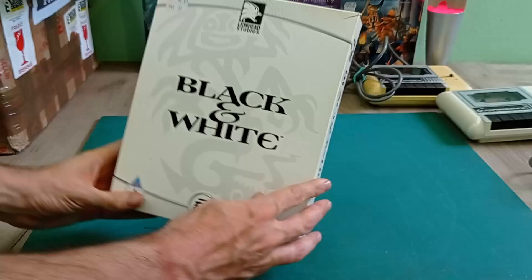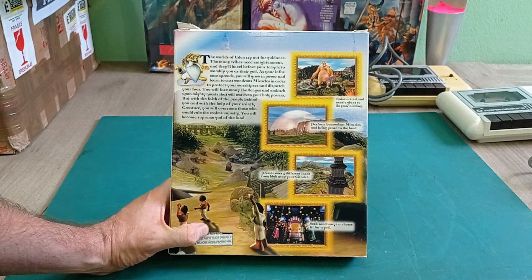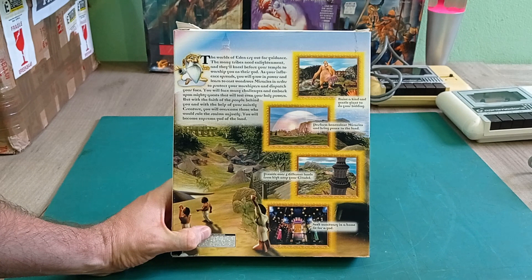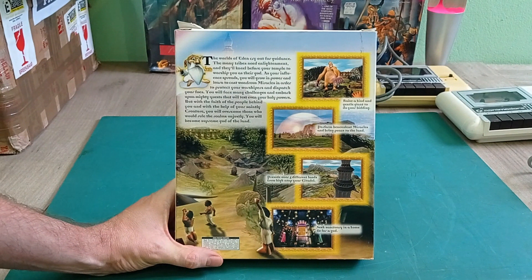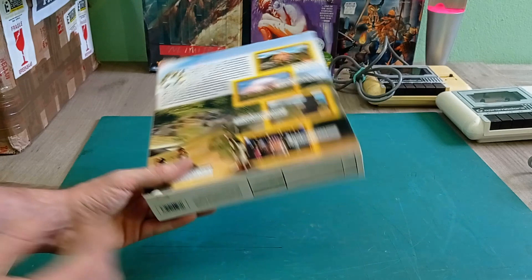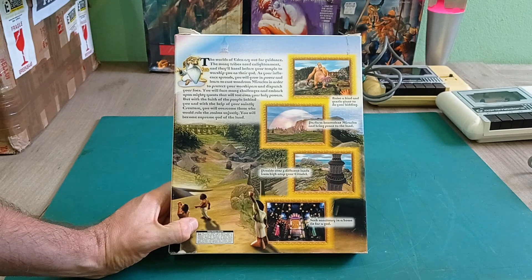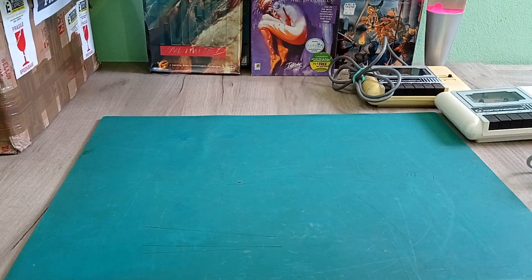Next is Black & White - a game I played quite a lot back in the day. It's a strategy game with an original gameplay mechanic where instead of controlling villagers directly, you had a creature that would run around and do stuff. It looked absolutely gorgeous for the time and was quite a system breaker. It was very hyped but didn't really live up to that, though it was still fun. I still really enjoyed it. I'm really glad to add that to my collection.